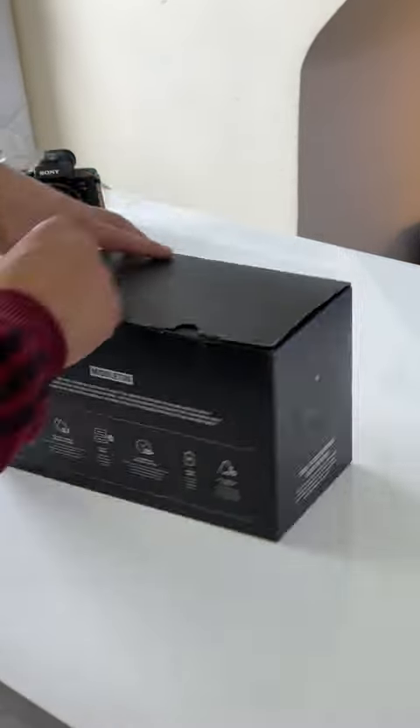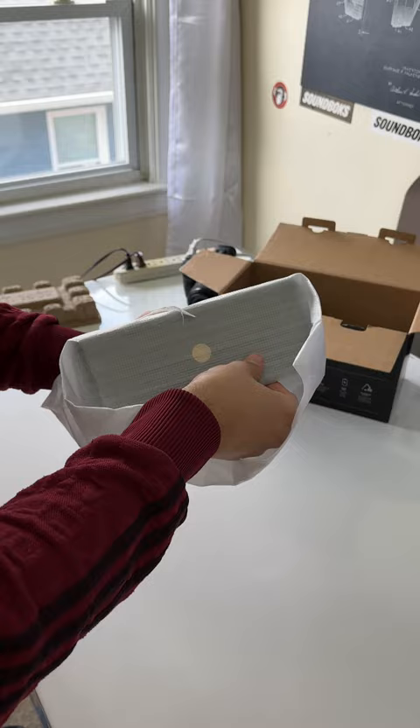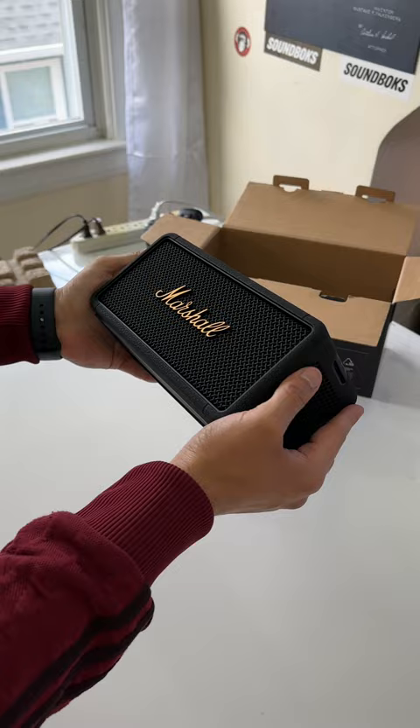This is the Marshall Middleton. I would say it's a large medium sized speaker — it's larger than the JBL Charge 5 but smaller than the JBL Extreme 3, hence why I'm calling it a large medium sized speaker.